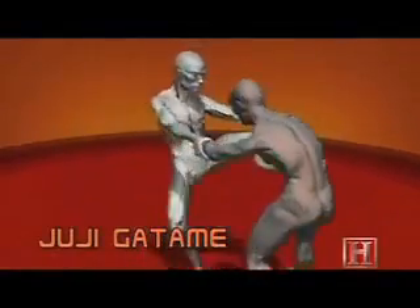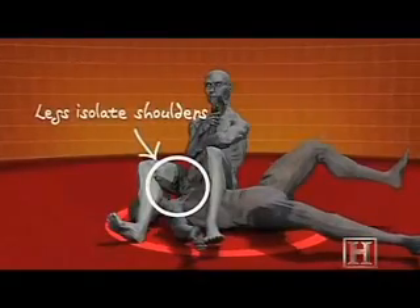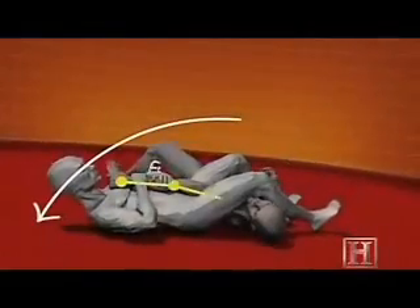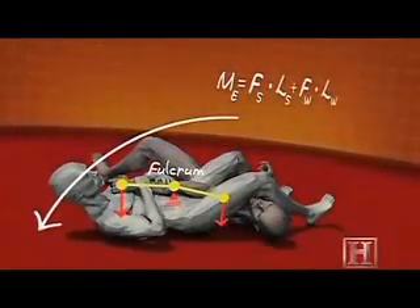It wouldn't just end a fight — it could leave your... By bending the elbow across the fulcrum of your hips, you're subjecting the weak joint to the leverage of two strong forces: the pull of your thighs on his shoulder and your hands on his wrists. As little as 1,000 pounds of force can be enough to destroy the elbow, and the leverage of the armbar can supply much more than that.